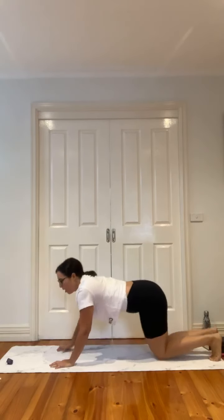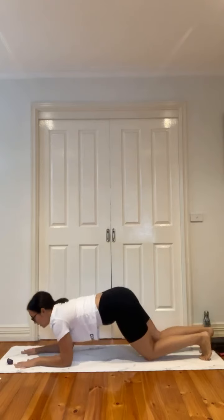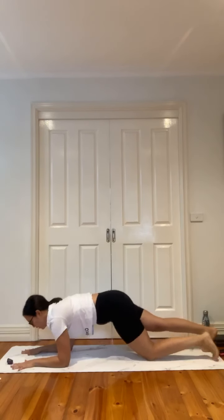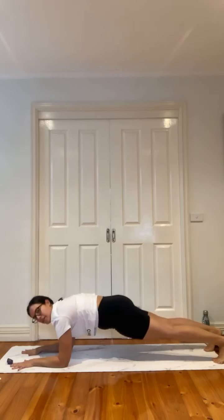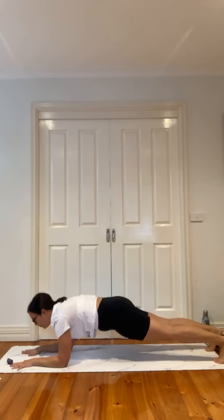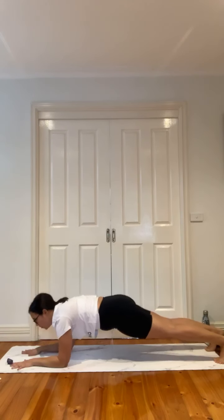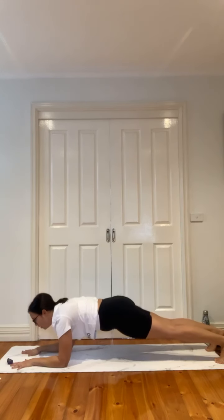Step it back into forearm plank. Elbows are stacked below the shoulders, hands in line with the elbows. Draw the knees up, look forward, bring that belly button in. Hold. Stay with it — ten seconds and then we're back to four-point kneeling. Five, four, three, two — release.